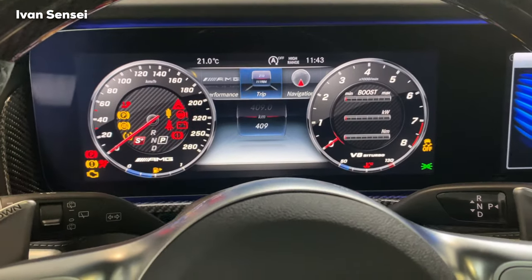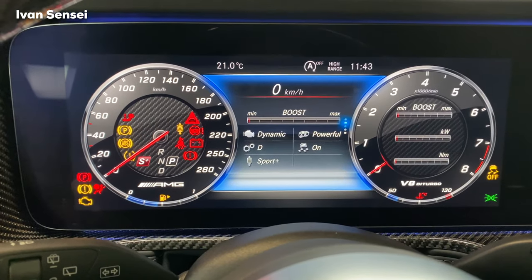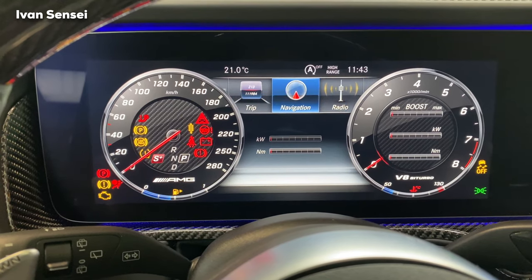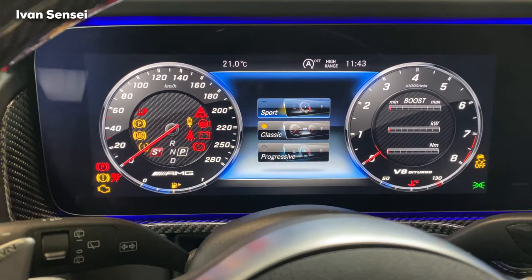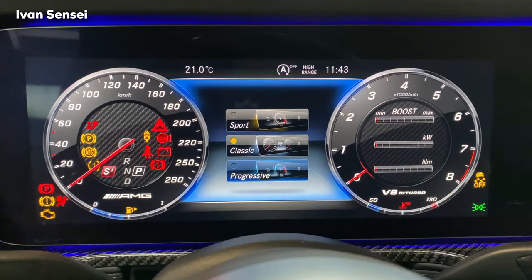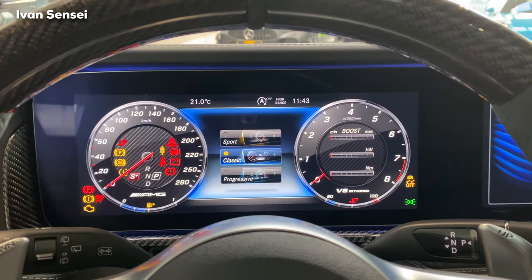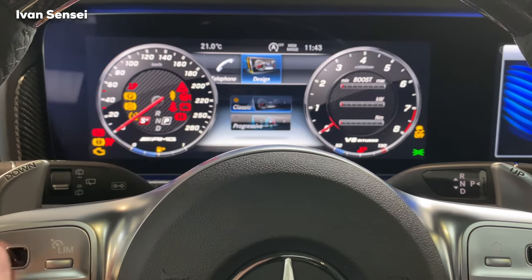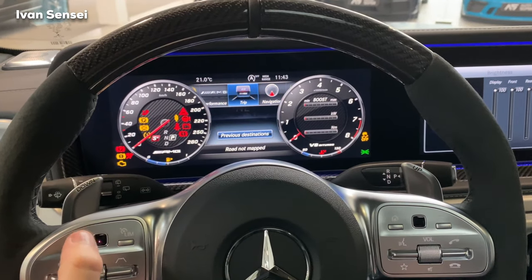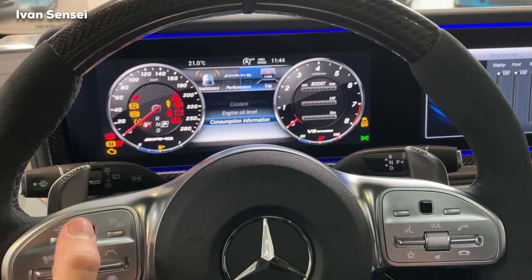Let's check out the displays. You can have a performance view showing boost, gearbox temperature, and engine temperature. Then there are modes you can change, including AMG Track Pace. You can put the gauge display in different designs: sport gives one dial that goes red when you should shift, then classic, and progressive. You can also show navigation in the instrument cluster and check tire temperature, service intervals, and engine oil level.